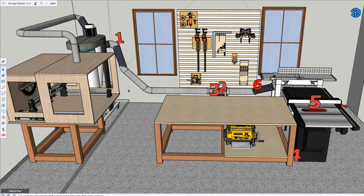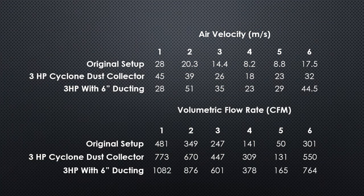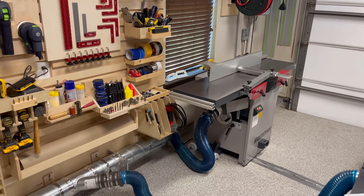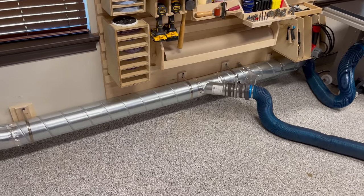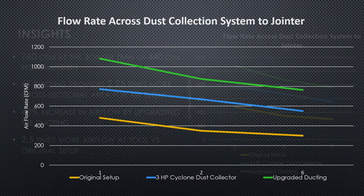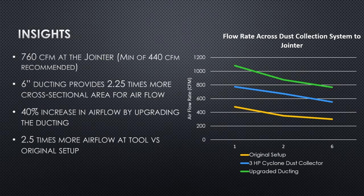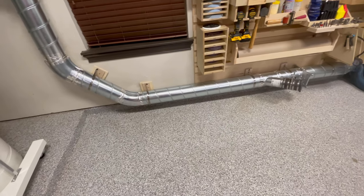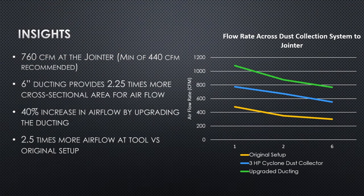Each of the red numbers on this SketchUp model shows a point where airflow measurements were taken. The pathway to the table saw goes through points 1, 2, 3, 4, and 5, and the airflow pathway to the jointer goes through points 1, 2, and 6. Let's begin by looking at the air flow at the jointer. About 80% of the piping in the run from the jointer to the dust collector was replaced with the upgraded six-inch spiral pipe, so this represents the high side of what you can expect in terms of airflow improvement at your tool. The data shows that the tool is seeing 760 cubic feet per minute of airflow at the tool itself, which is nearly twice the minimum recommended airflow. What's more interesting is that there's been a 40% increase in airflow just from increasing the diameter of the pipe — meaning the 4-inch PVC was undersized relative to the power of the dust collector and had been suffocating the airflow within the system.